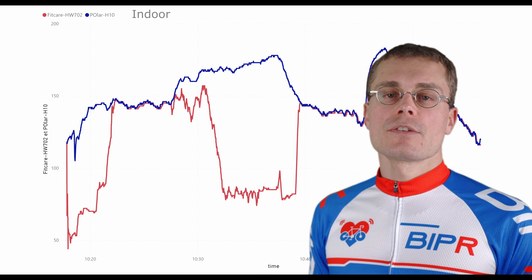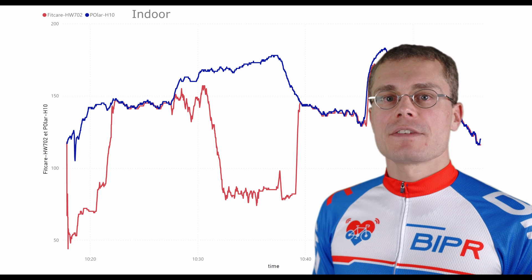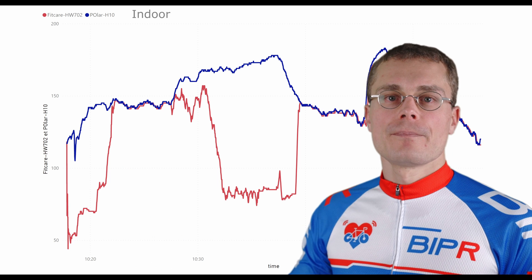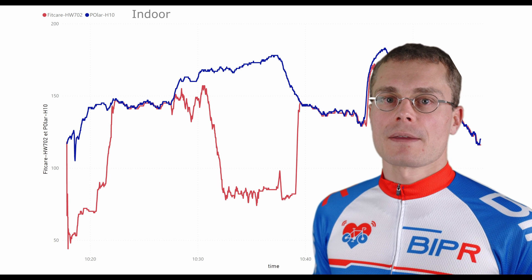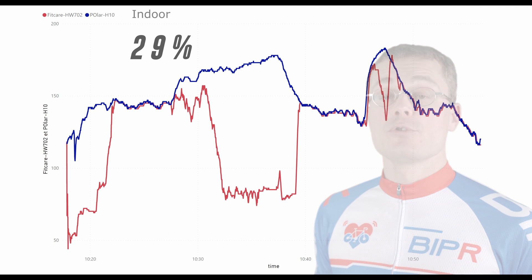Indoors, the HW702 needs 5 minutes to catch up, then had a big drop during the first interval. Even during the second interval, it drops off when heart rate gets too high. The overall indoor accuracy is 29% due to these drops.